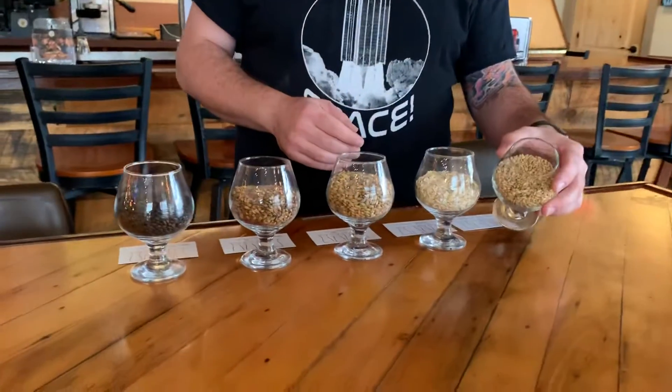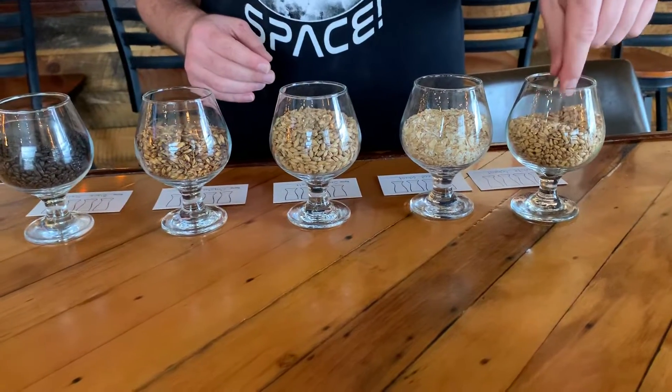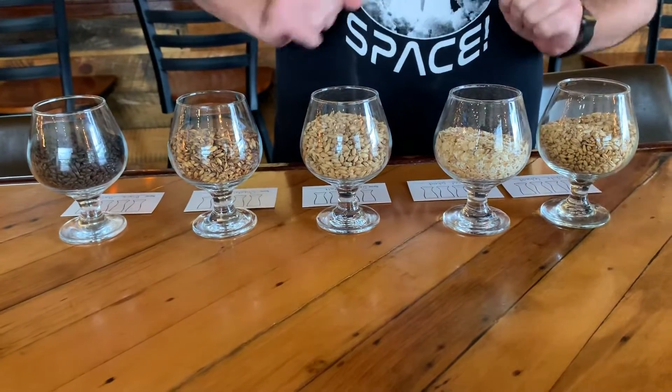Right here we have some white wheat. This is used in like a Belgian wheat beer. This is also wheat but this is put between two rollers and crushed flat.